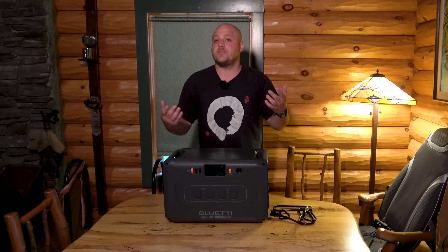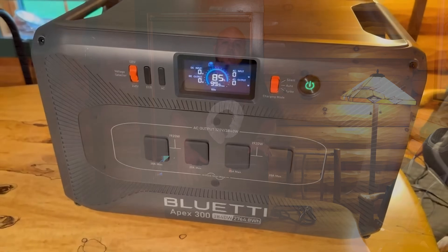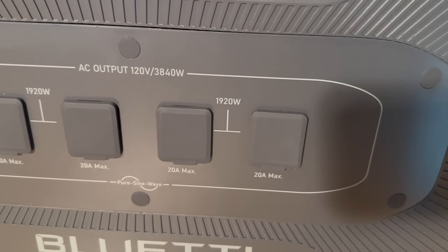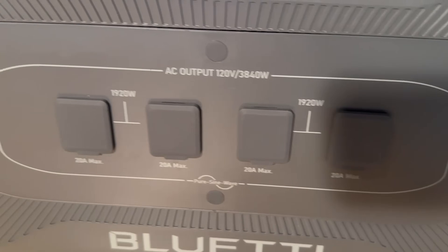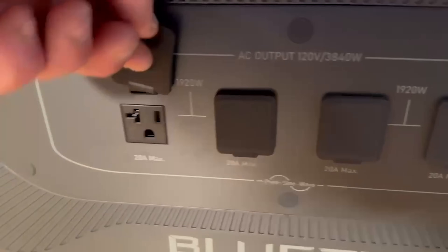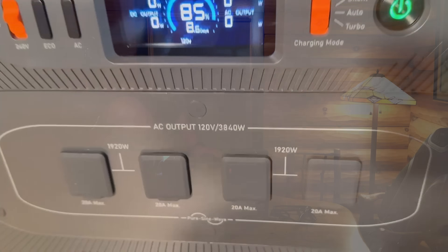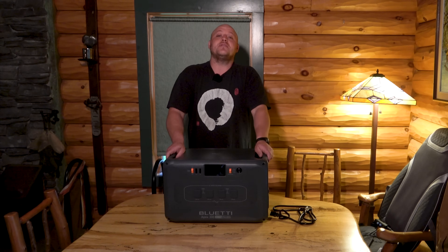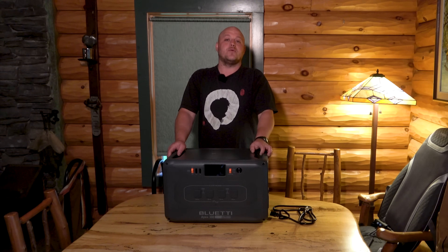It also has a pure sine wave inverter built in. You have four 20-amp receptacles on the front and you can use both sides simultaneously, getting 1920 watts out of each side for a total of 3840 watts. That is a massive pure sine wave inverter.